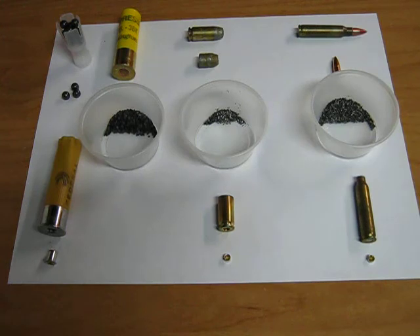All are composed of four basic components: the casing, the primer, the propellant, and the projectile.